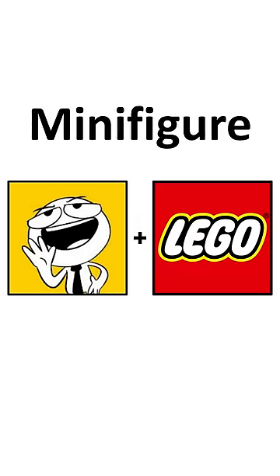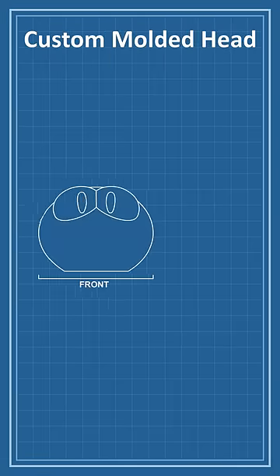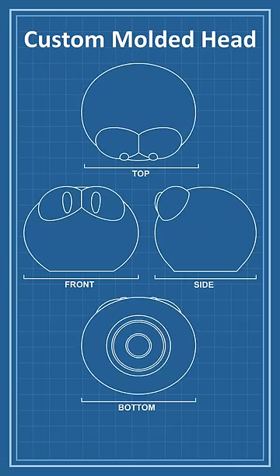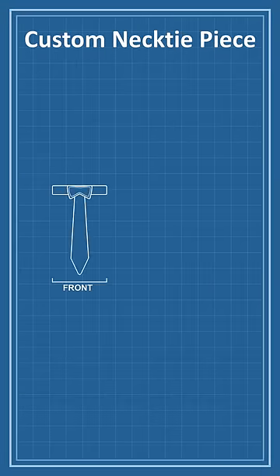Today, I'm drawing Nutshell animations as a LEGO minifigure. Here's the plan. I'll start with a generic white minifigure. Next, I'll give him a custom-molded headpiece that will connect on the top of the generic one. This should give him that classic watermelon head shape. Finally, I'll add a custom necktie piece.